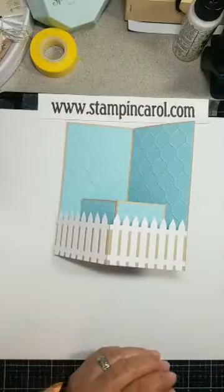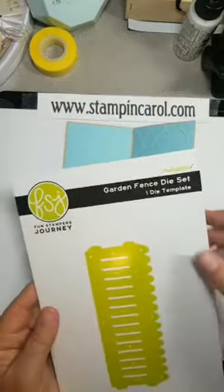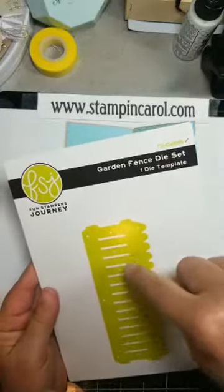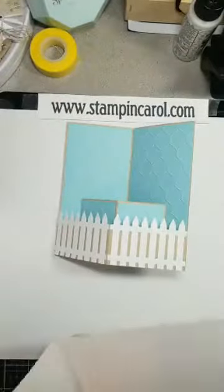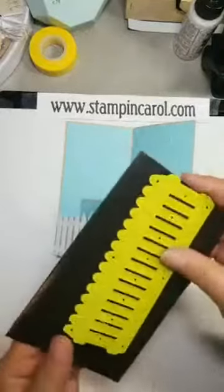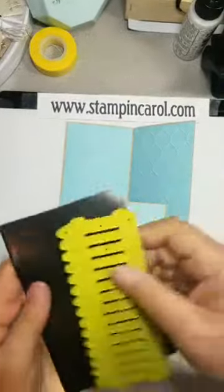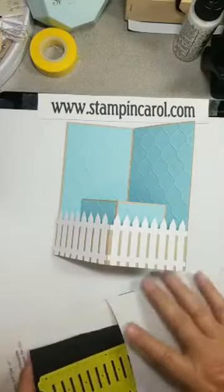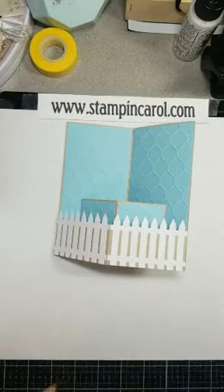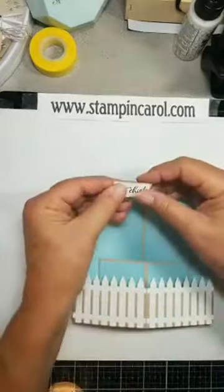I'm going to add chickens, so I need to move stuff out of my way. This fence is from an old Fun Stamper's Journey die set called Garden Fence die set. I've used it so much that I've actually got the paint coming off of it. I keep the dies on a magnet panel. Did I use it a lot or what? It is one of my favorite dies for scenes like this.